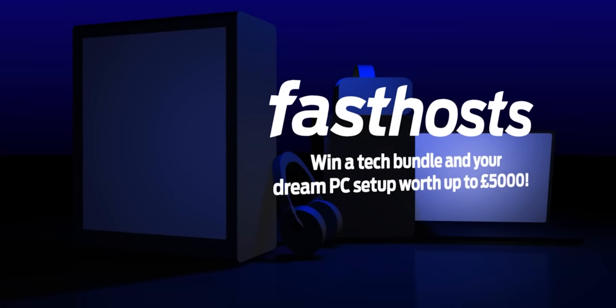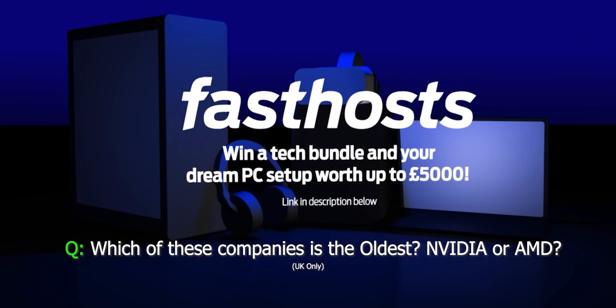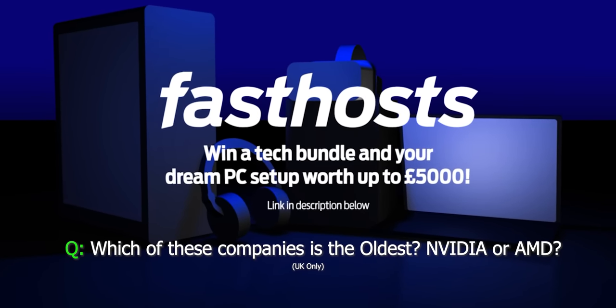This video is sponsored by Fast Hosts. Just answer this techie test question in the link below for a chance to win the ultimate tech bundle and dream PC setup.